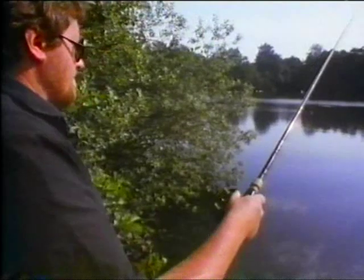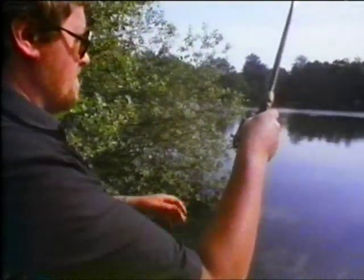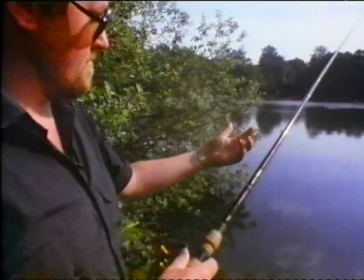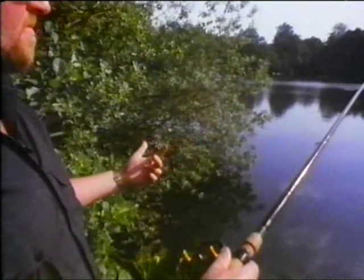Basically, what you do is you draw two loops of line from the first two rings of the rod, and bring it down nice and steady to your left-hand side. Lift the rod up.